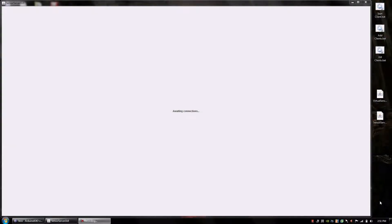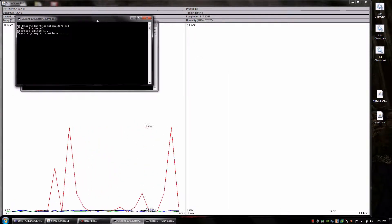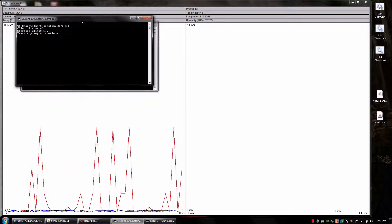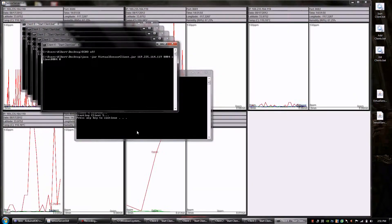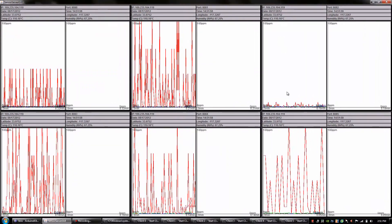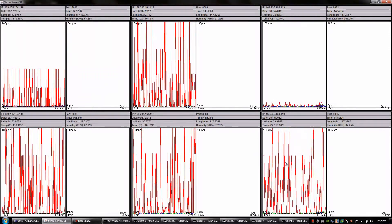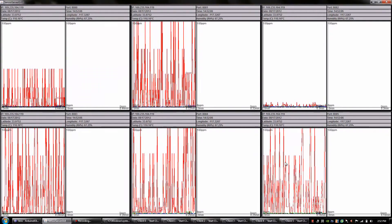Here we have the sensor server program running on the computer. It's currently being populated by virtual clients sending random data. The program connects each client on a separate port and can have as many clients as ports are available. In a real-world application, it can be used to monitor an array of sensor devices. The program displays the data received in real-time as well as the GPS coordinates of each device.